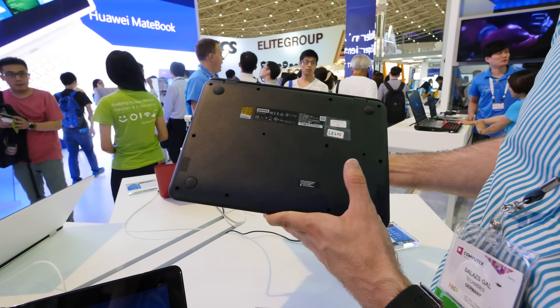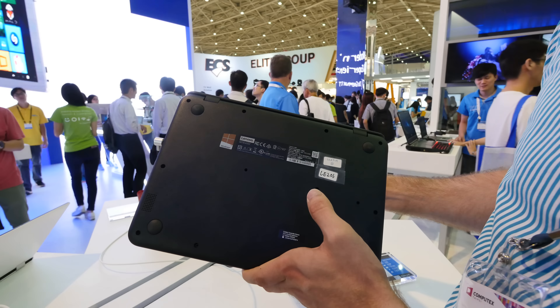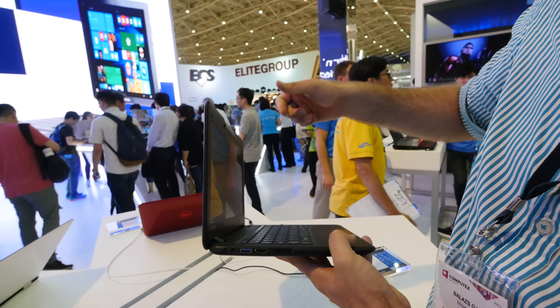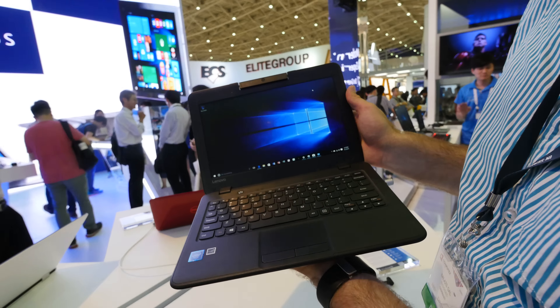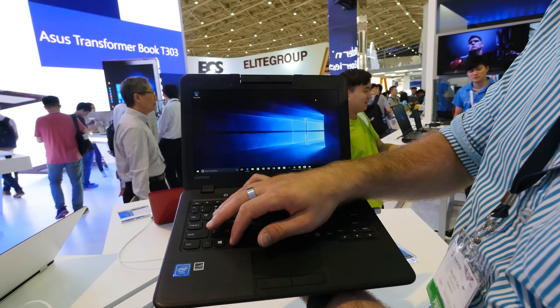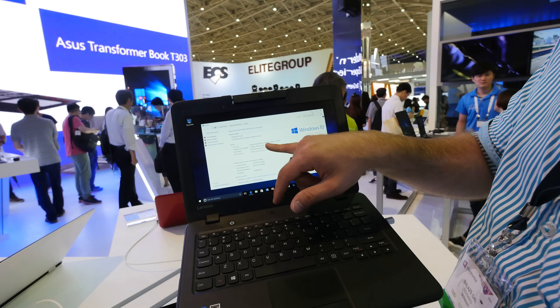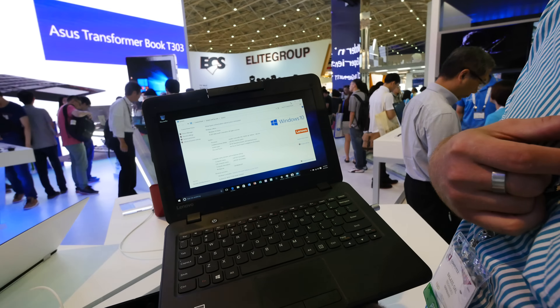On the bottom you have quite a lot of screws to take out if you want to, for example, change the RAM, hardware, or anything like that. It runs the full Windows 10 system here on 32 gigs of internal memory, 2 gigs of RAM, and also an Intel processor called Celeron N3050.